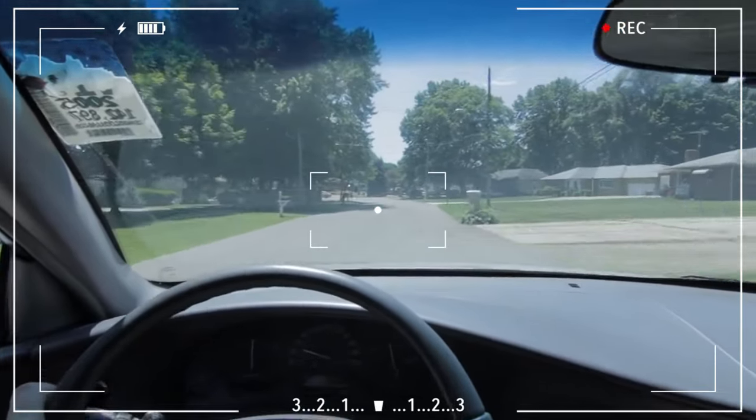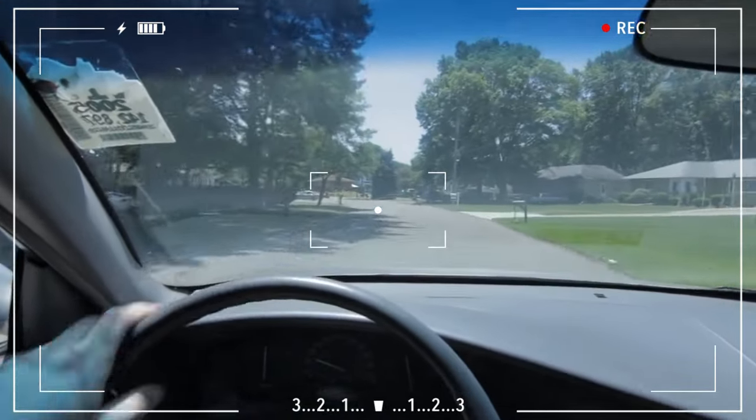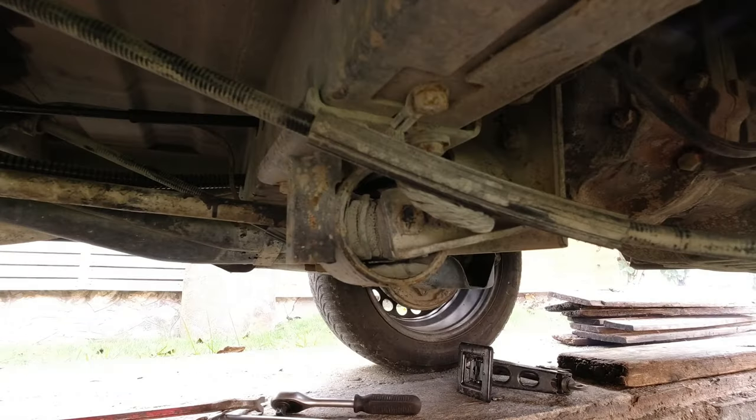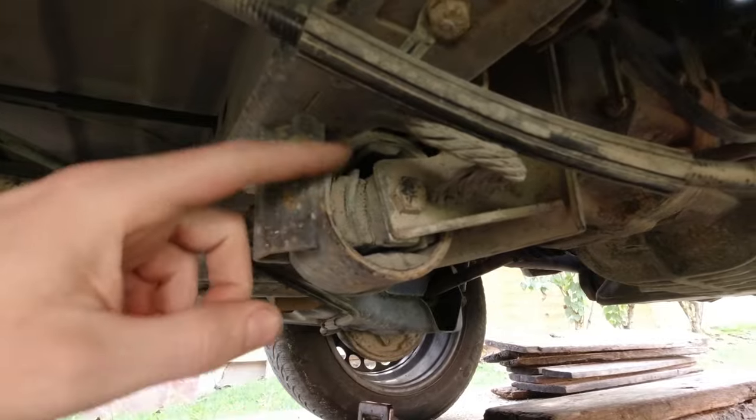Other crucial internal components may become damaged due to the shifting transmission's weight. Although there won't be as much noise as there would be from the engine, you can still expect some loud clanking sounds if a rear transmission mount fails.